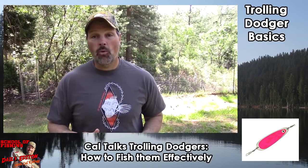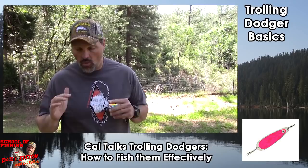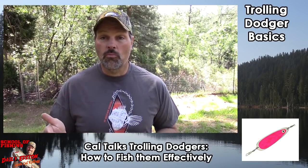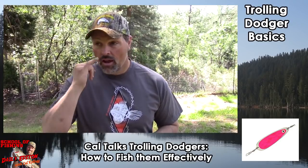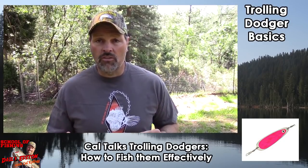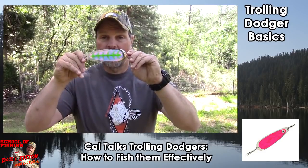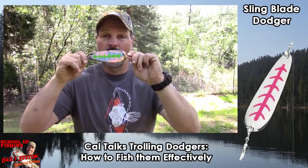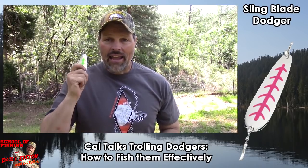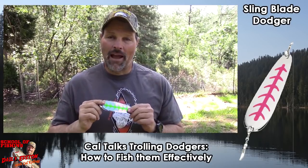If you walk into a store that sells trout and salmon gear, you're going to see a whole bunch of Dodgers from a whole bunch of different manufacturers, and almost all of them work — probably all of them work at one time or another. My favorite all-around Dodger, the one I rely on more than any other, is the tried and true sling blade Dodger. You'll see these made by imitators, but I go for the genuine article — I get my sling blades from the folks at Max Lure.